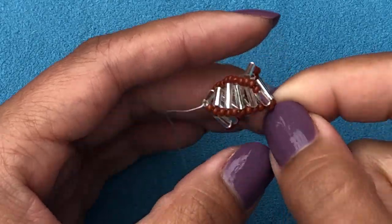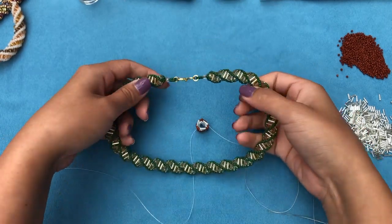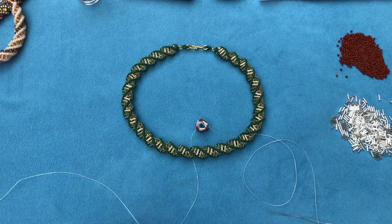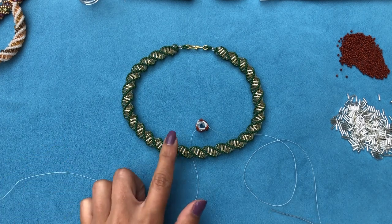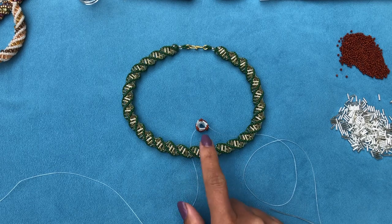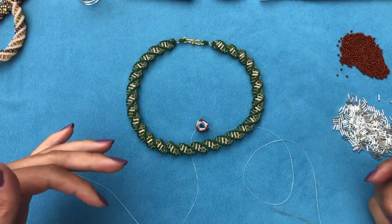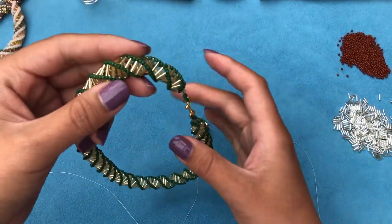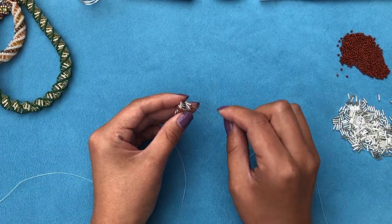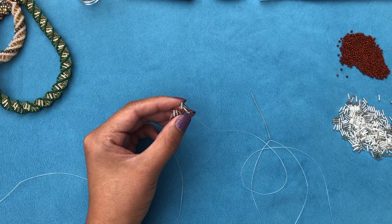Continue on and on like this until you have your required length. You can make it short or long, but I decided to keep mine quite short — just to go around your neck like a collar. I don't want it to be a long necklace where you'd hang a pendant. Maybe if you used smaller bugles it would be thin enough to make longer, but with these 6mm bugles I think it's best to stick to a short collar length. Once you have your full length, I'll show you how to attach the clasp — and I'll also show you how to add new thread along the way.